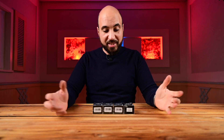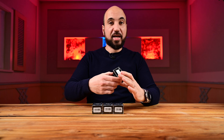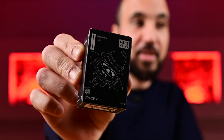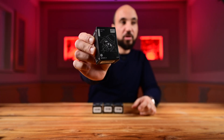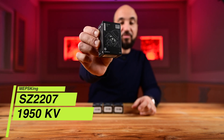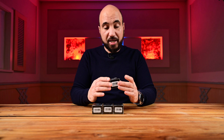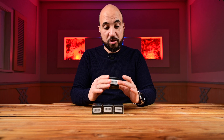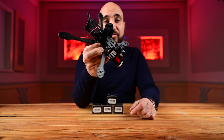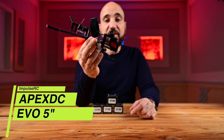Hello guys, this is Hamudi from Bilu Media, welcome again to my channel. Today we will take a look at these — we have four of them — the MEPS 2207 1950KV motors, six motors for my five-inch build, which I will do with this frame.